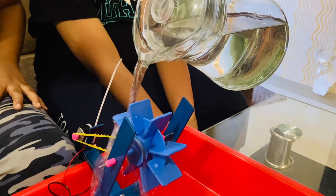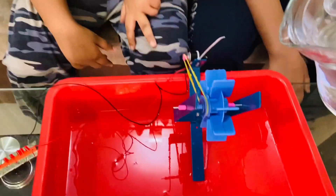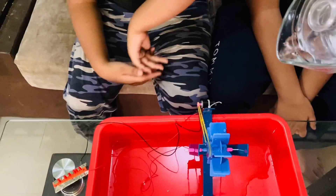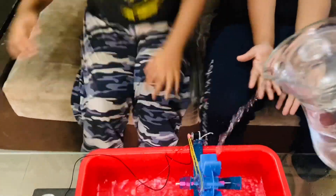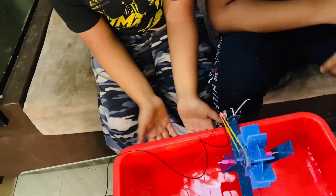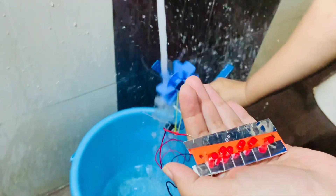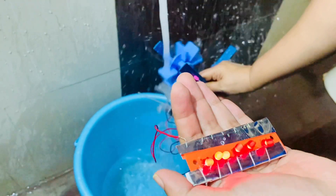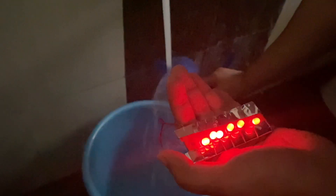The water is not generating enough pressure, that's why the turbine is not moving. So now we will put the whole setup under a direct water tap. The water pressure is high now, so the turbine is moving and generating electricity. You can see the LED is glowing properly now.